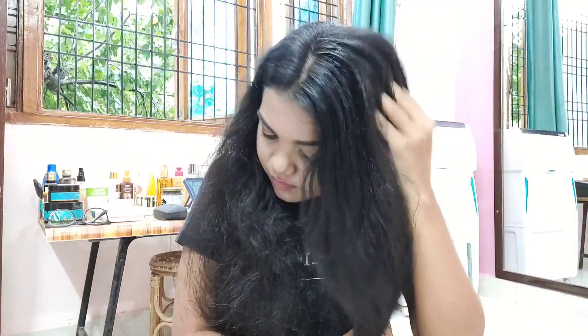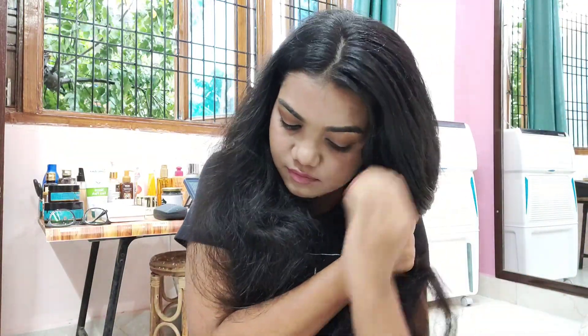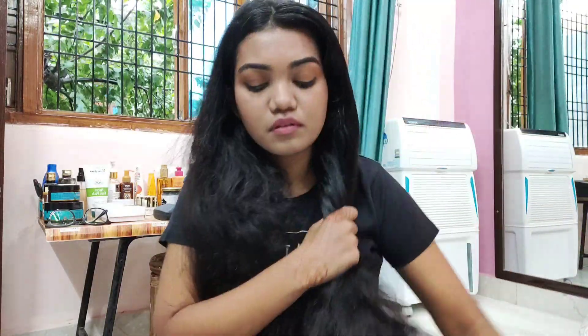There are some deep conditioning hair masks that you have to apply on wet hair, because after washing your hair it's oil and dirt free, making it easier for the mask to penetrate. But with this hair mask you can apply it very easily on dry hair, which makes it very convenient and practical.